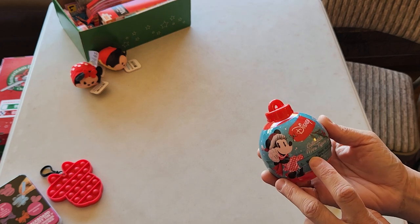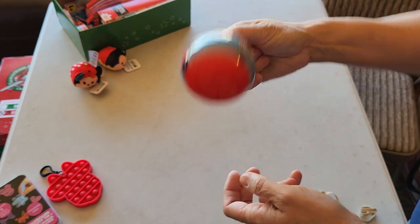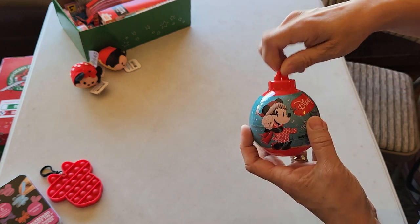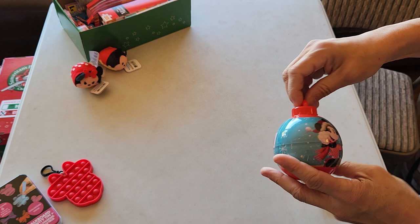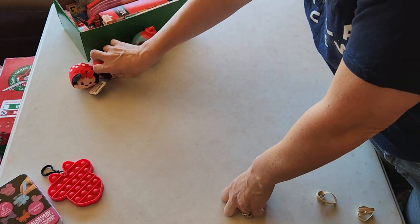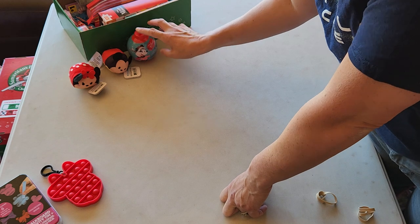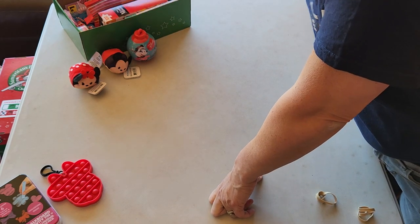She has a Minnie Mouse ornament, but inside there is a figurine. So hopefully it's Minnie — I imagine it's Minnie. And I just put the whole thing in. I needed something to take up a little space, so I just put the whole thing so she can unwrap it.